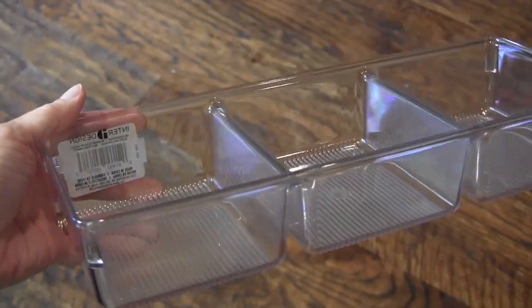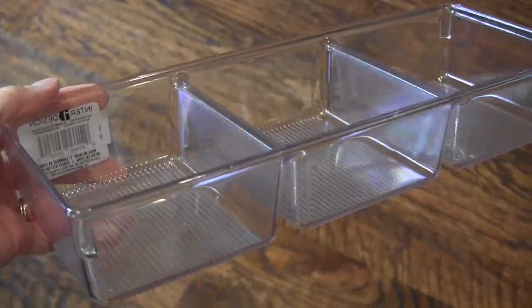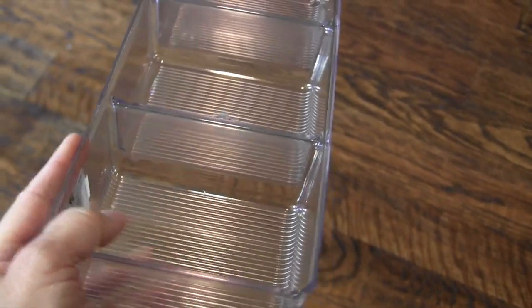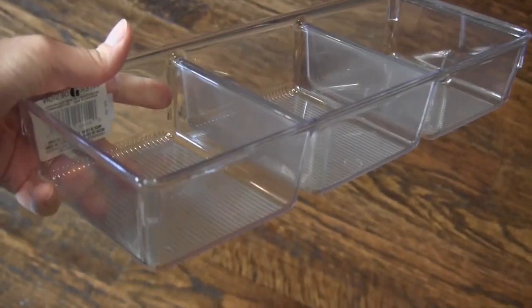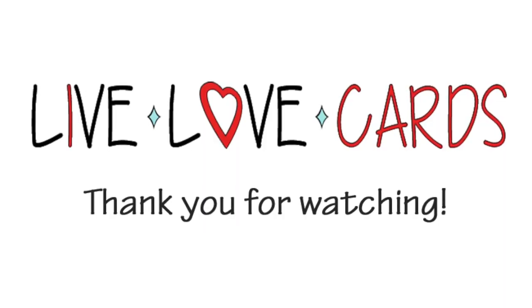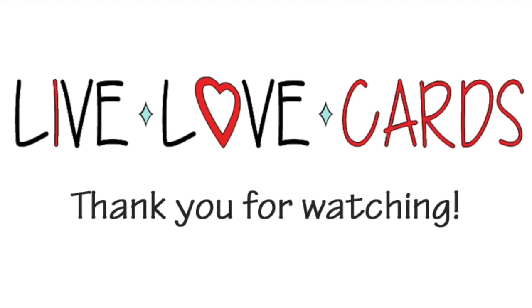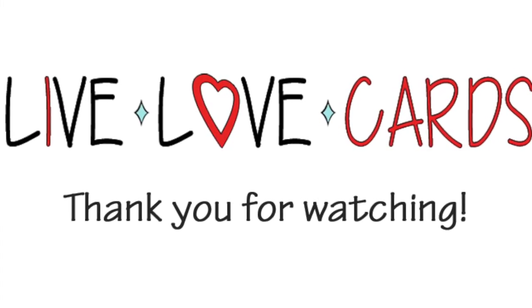Here is the tray empty so you can see it's made of durable acrylic. It's made by InterDesign — you can buy it on Amazon or at the Container Store. It's got a little grippy thing at the bottom to make sure it stays still in the drawer, and I've had great success with this. I hope you enjoyed that little tour of my ink storage and I hope it helped you in your own ink storage endeavors. I'll catch you next time.